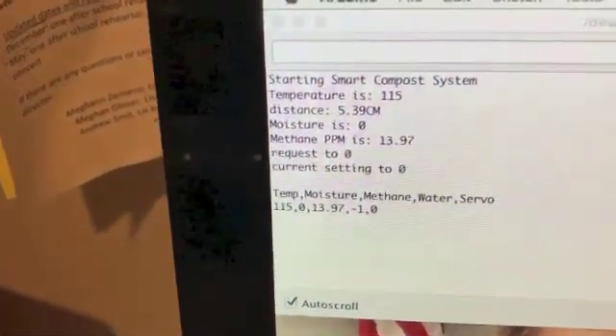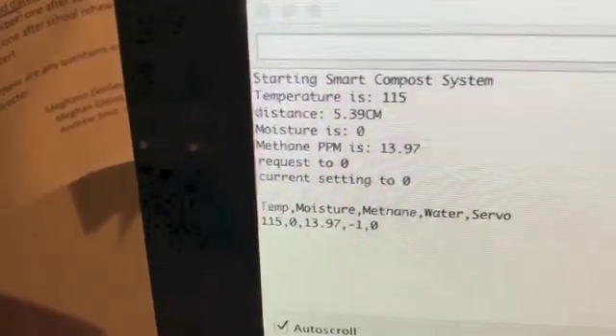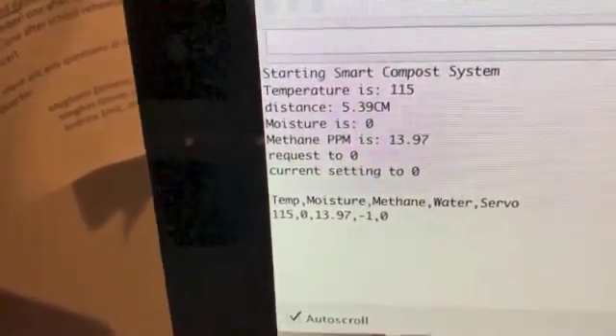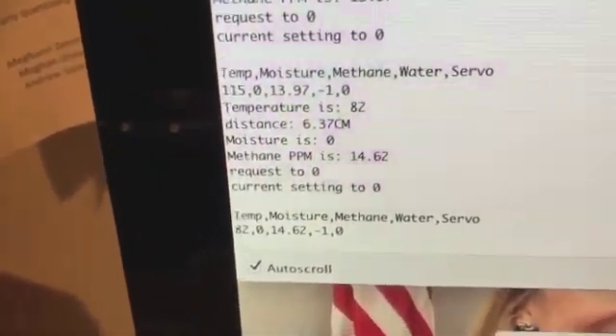We can see our temperature is about 115 degrees. We have no moisture reading, which makes sense because we don't have the moisture sensor connected. Our methane is 13.9 ppm, which is just fine.